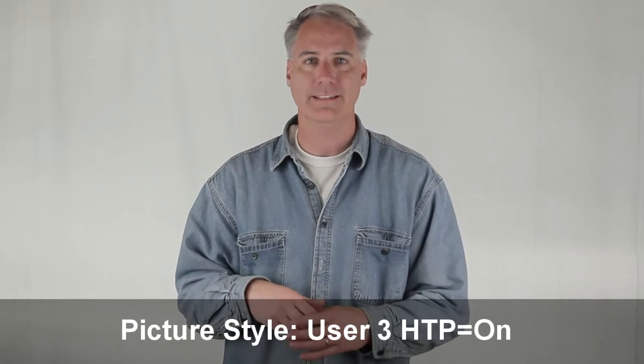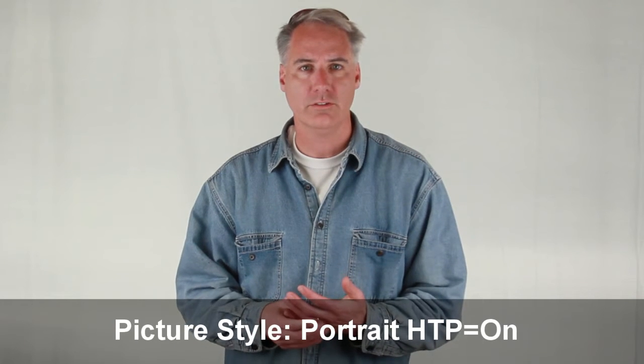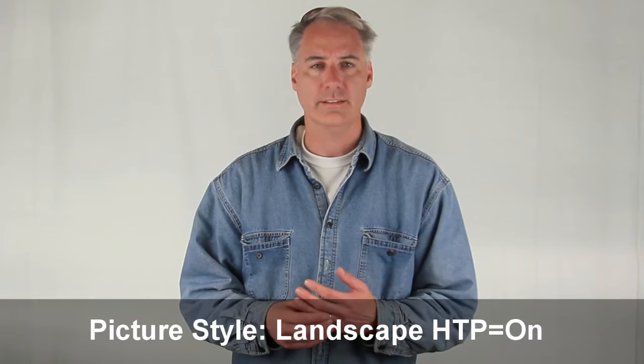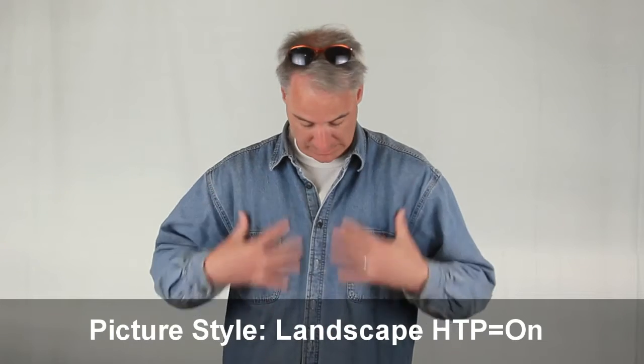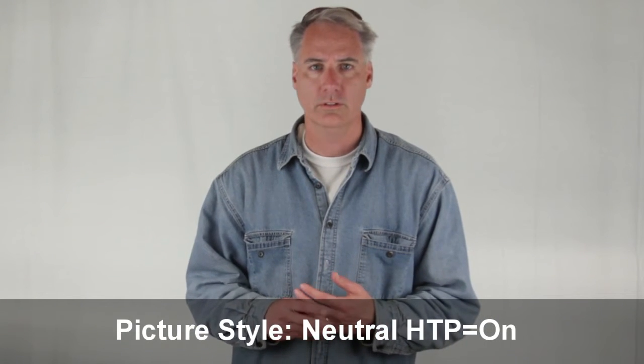Highlight tone priority is on. Just for fun, I'm using the portrait picture style, which I think softens things up a bit. It didn't change the aperture settings or anything, since those seem to be locked in. This is landscape, which should be really vibrant colors. This is neutral, and again, all this stuff has highlight tone priority turned on.